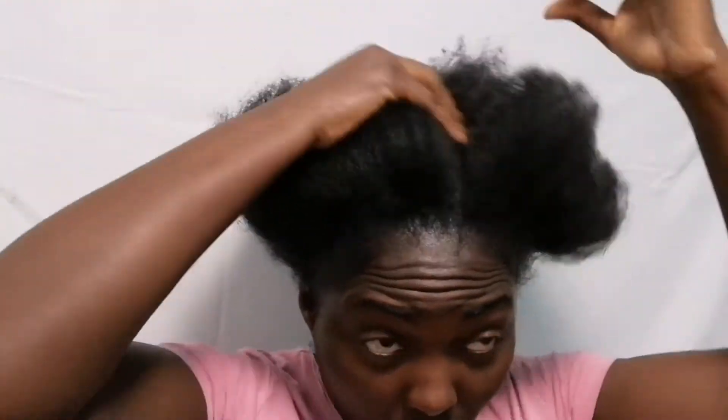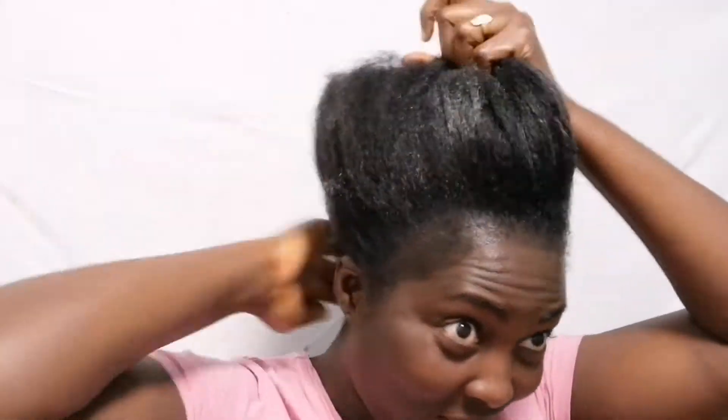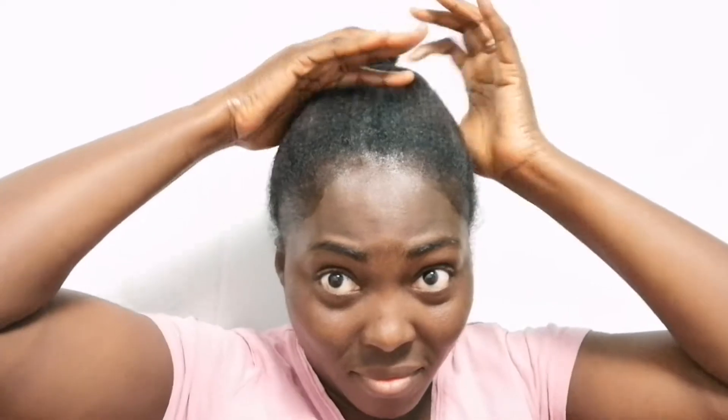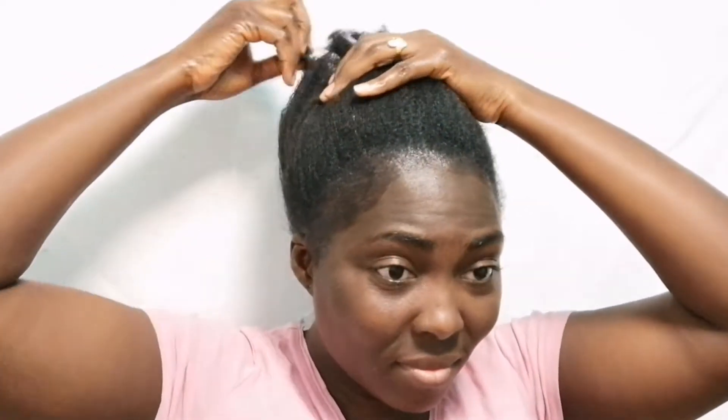First I'm putting some hair cream to protect my hair from heat — that's the reason why I'm putting this hair cream, to protect my hair from heat. I'm not even able to hold a ponytail if I don't use my electric comb. The hair is hard to comb and painful — super painful.